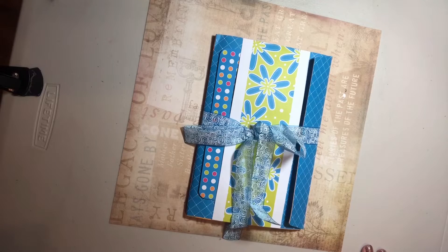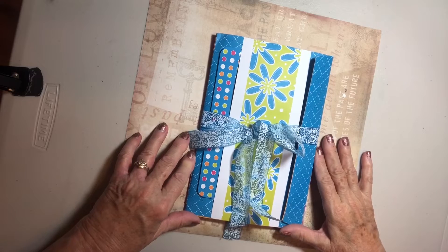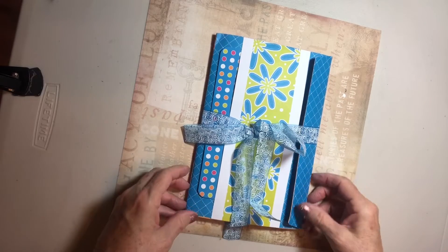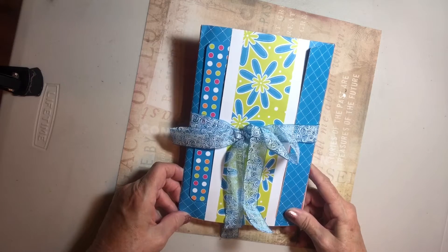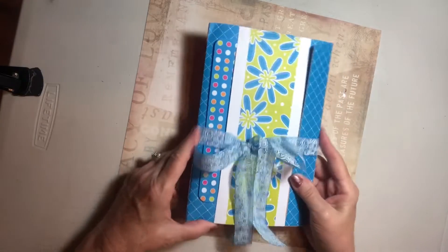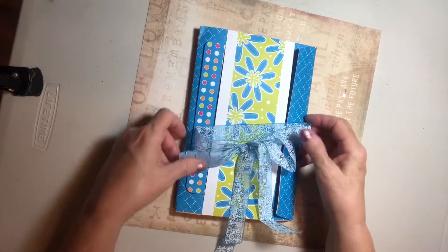Hi, this is Helen and I would love to share this adorable ultimate envelope journal that I just received from Missy Dunlap in Beverly Hills Crafting Group. I love the bright colors and the cute patterns — they all go together so nicely.